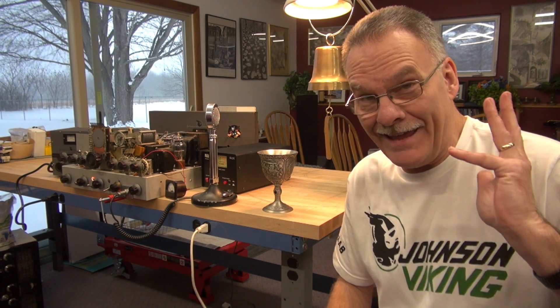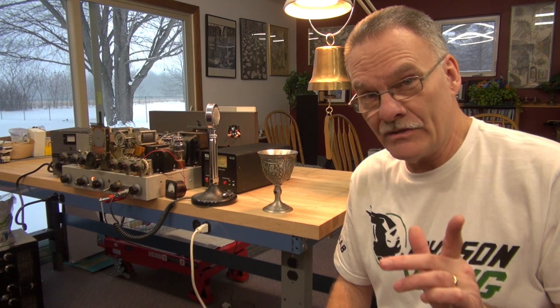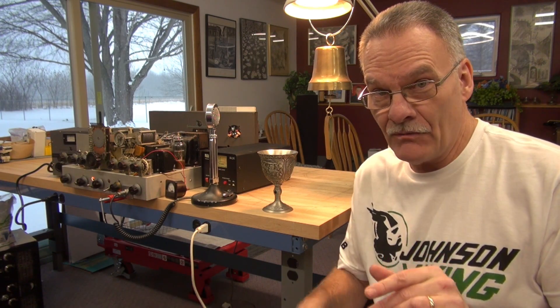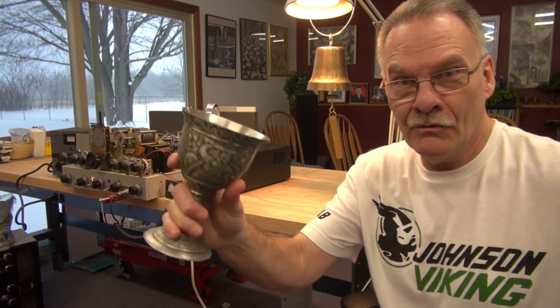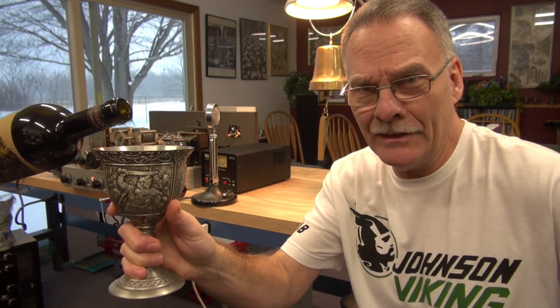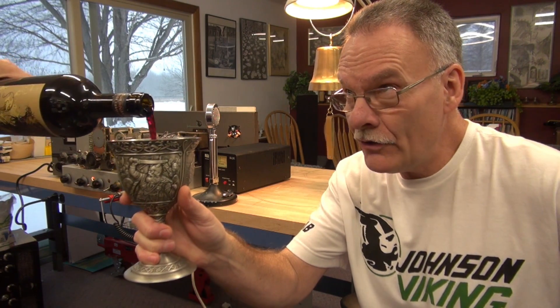Welcome to D-Lab Electronics at Johnson Controls. I have a story for you about a Johnson Viking 2 transmitter. But first, we need to fill the goblet with Juggernaut.